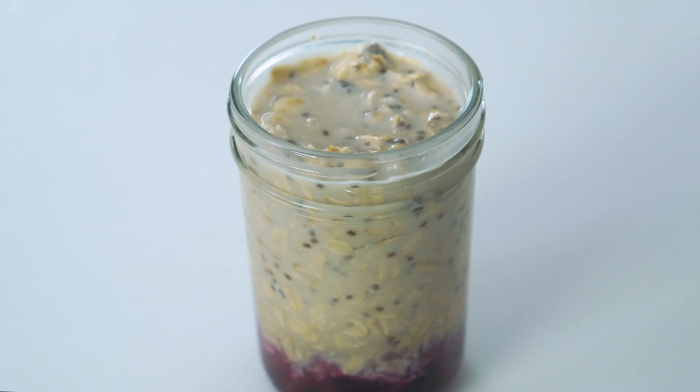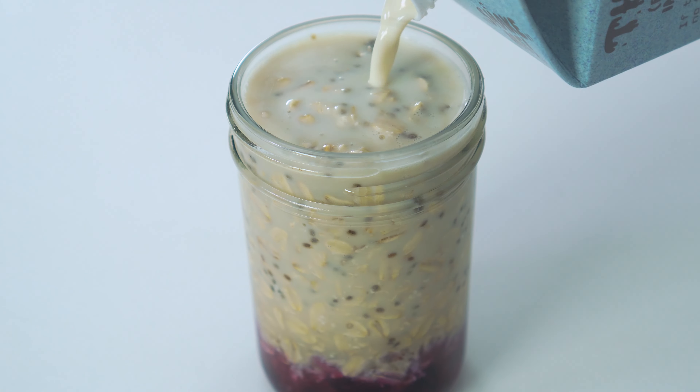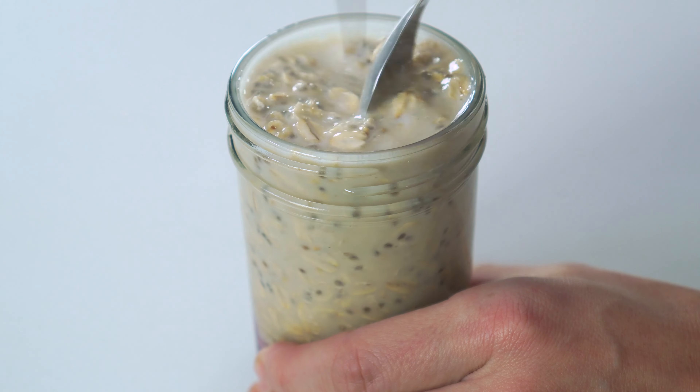I know a lot of you are going to be asking: can I eat these warm? Yes, you absolutely can. You'll just want to add a few extra tablespoons of milk into the jar before you pop these into the microwave.